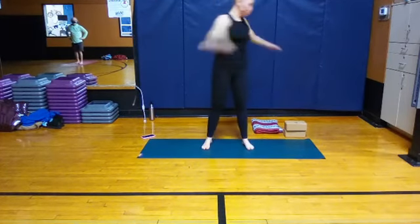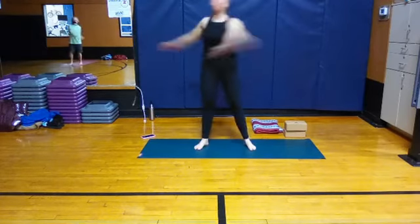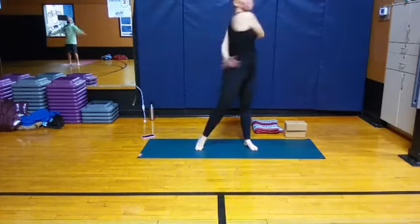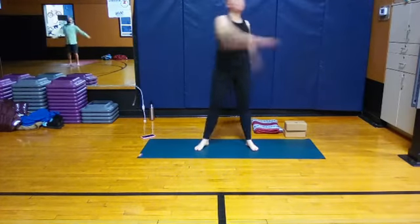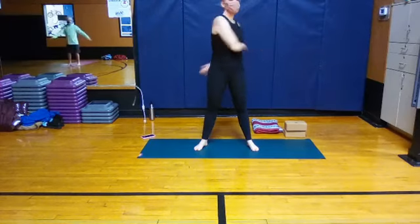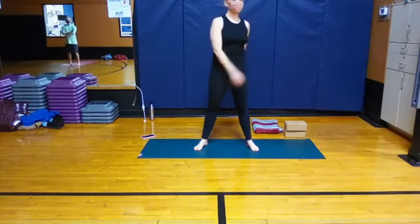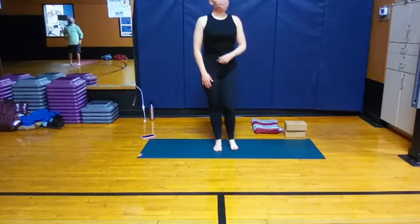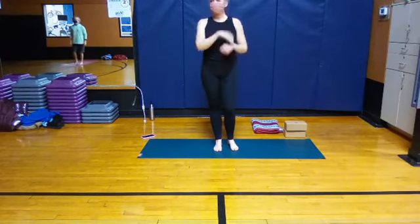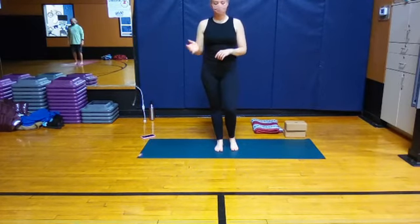Everyone's at the top of the mat — great place to be. Feel your arms swing; you can come up onto the balls of the feet or just keep the feet flat on the ground, your choice. A little more balancing. If you feel like you want the support of a wall, grab one. Or if you're at home doing this and you want a chair or a wall, feel free to grab that as well.